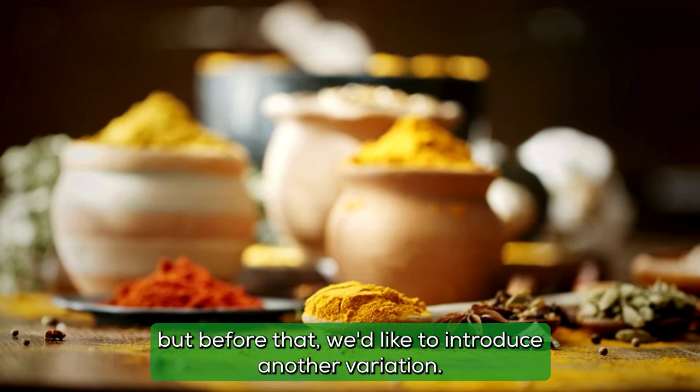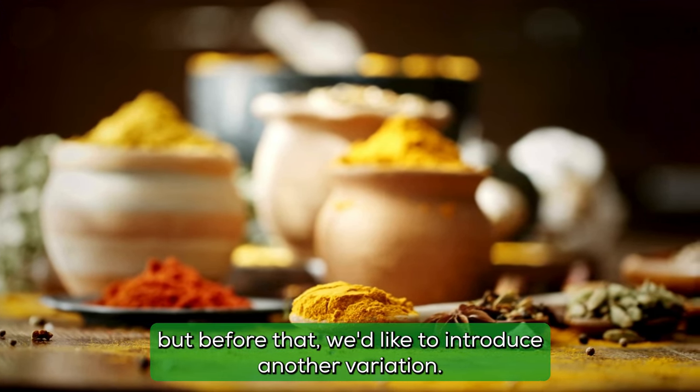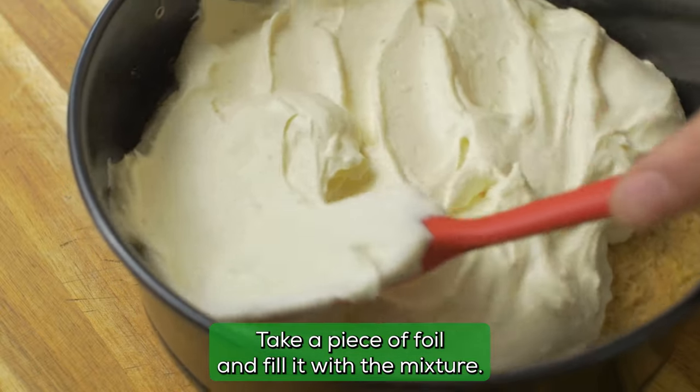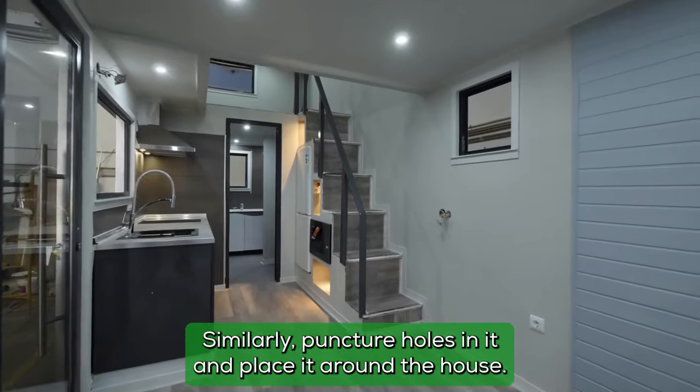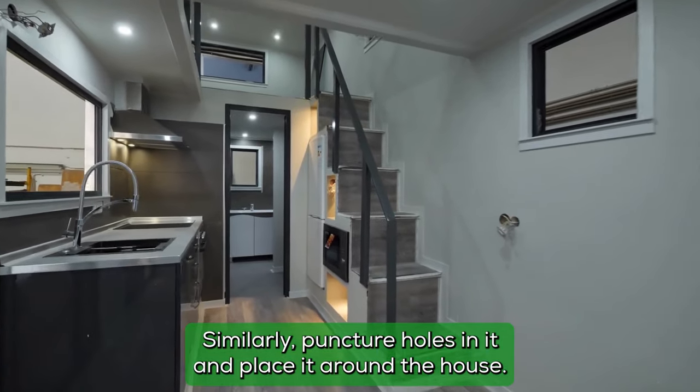Before that, we'd like to introduce another variation. Take a piece of foil and fill it with the mixture. Fold it to create a small packet. Similarly, puncture holes in it and place it around the house.